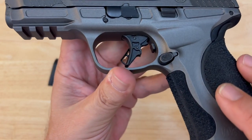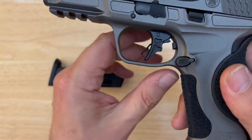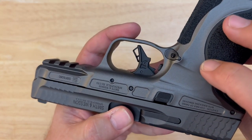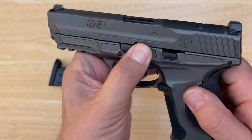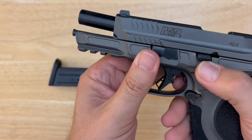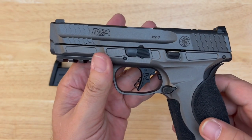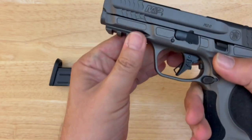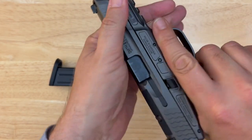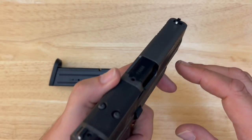The front strap has an enormous amount of texture — very, very grippy. Fairly generous trigger guard with a slight undercut on the bottom. Mag release is well-positioned and swappable for left-handed shooters. Got our takedown lever here — very easy to use. Pretty standard slide lock, kind of cut into the frame with a little recess there. On the slide, we have texture front and rear with both front and rear serrations that you can get a pretty good grip on.